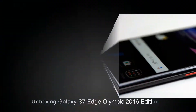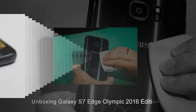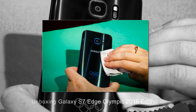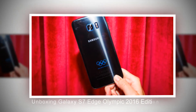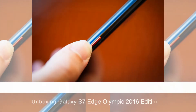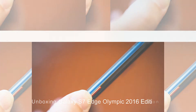Similar to the Injustice Batman version, the Olympic Games Galaxy S7 Edge still uses black as the main tone. Small details such as the speakerphone, camera with protective metal trim, black flash, physical keys, and home button are highlighted with specific Olympic colors. The S7 Edge Olympic logo on the back is printed with the 2016 Rio five-circle symbol of the Summer Olympics and the words 'Worldwide Partner.'